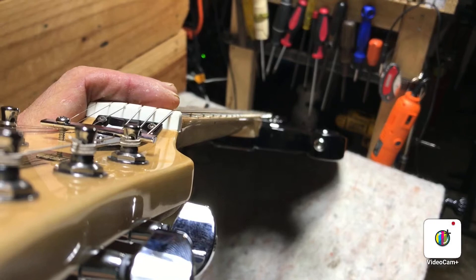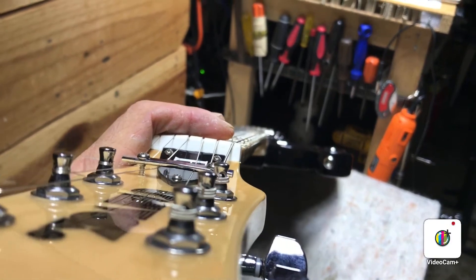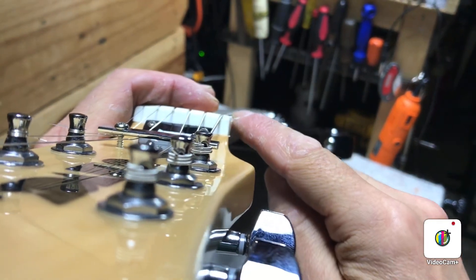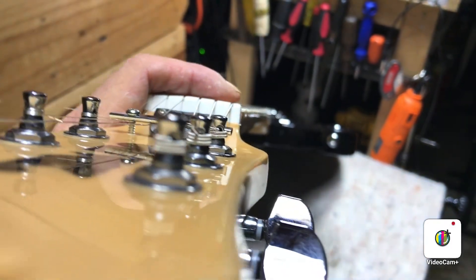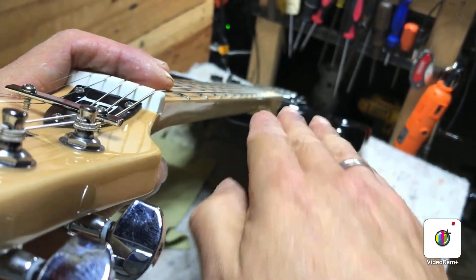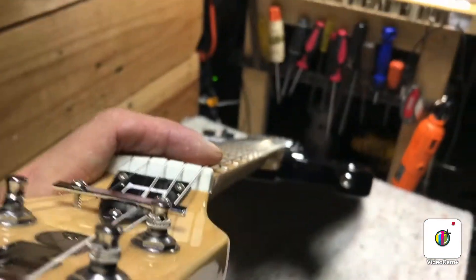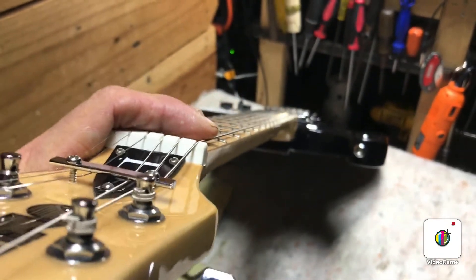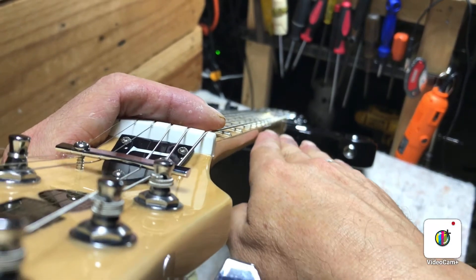The first thing you want to do when you've got the guitar strung up and tuned up is sight down the neck and look at the amount of relief you've got. You want to look down the length of the string and see it in comparison to the side of the neck. Is it a U-shape underneath the string? Is it going straight along with the string? Or is it bending upwards? In a perfect world, it's either completely straight or has a little bit of bend underneath — that's relief, a little bit of a U-shape.